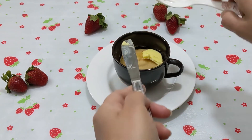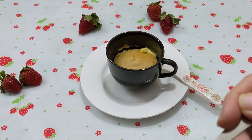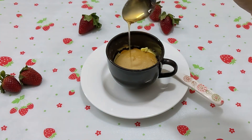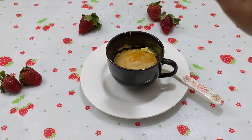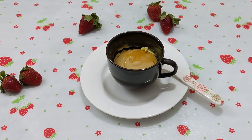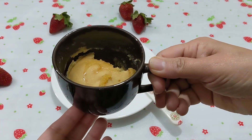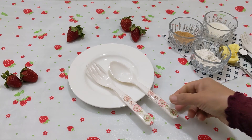Assalamu alaikum everyone. Hope you all are doing fine. Today we are making a very small recipe. It was such a small amount but it was very delicious.